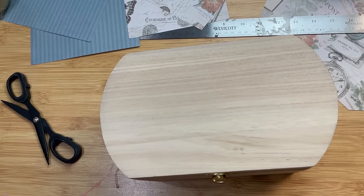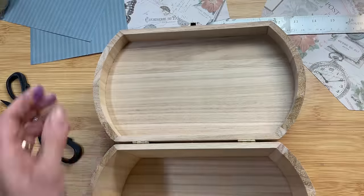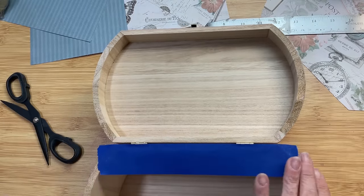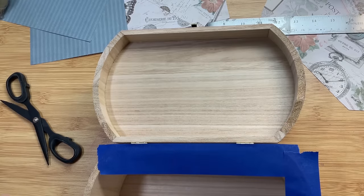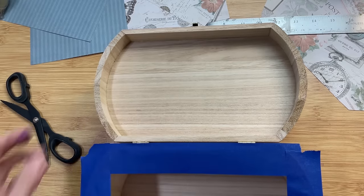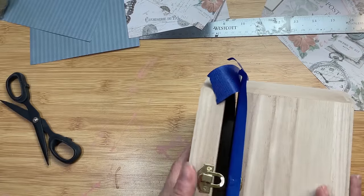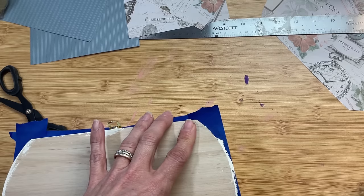Once we have all the paper cut, I am going to use some painter's tape and paint the edge around the sides of the lid. I don't want to get any on the bottom part of the box, but it doesn't really matter since we're going to be covering it with scrapbook paper anyway. The only place I'm not going to put paper is going to be around that small edge going around the lid, so I'm going to paint that with ivory.